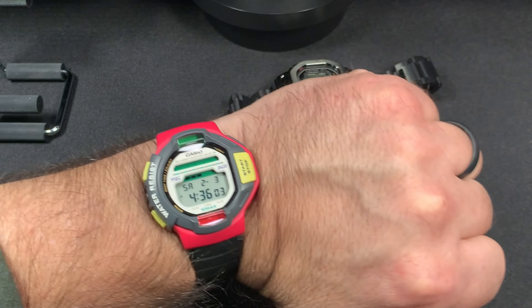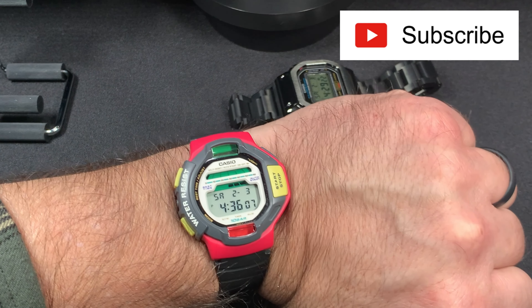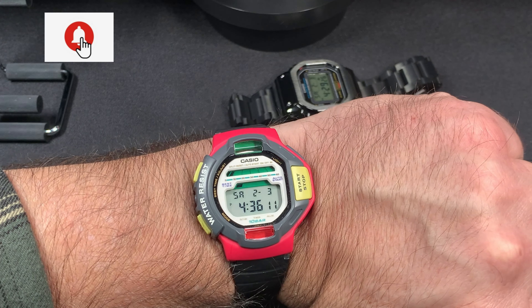I give it a thumbs up. If you like this video, please hit the like bell. And if you like my channel, please subscribe. Thank you very much and I'll see you soon.